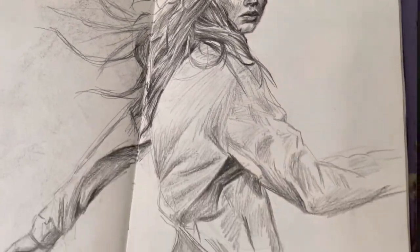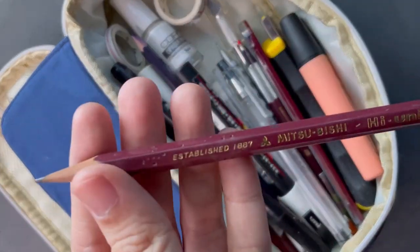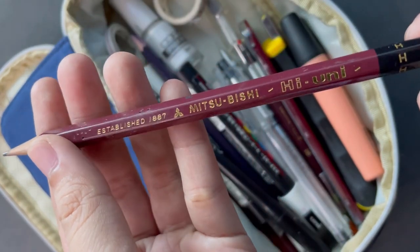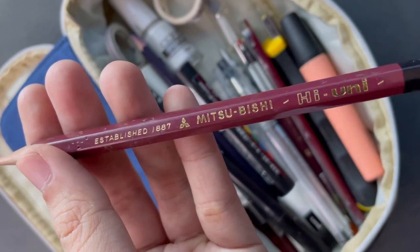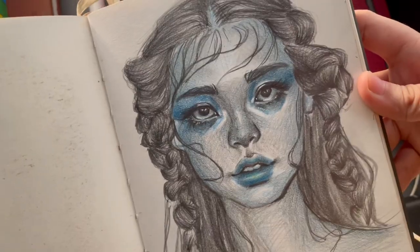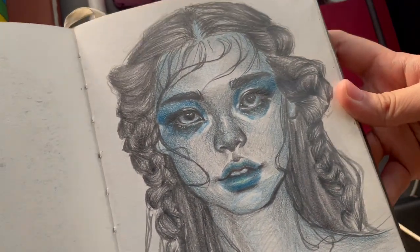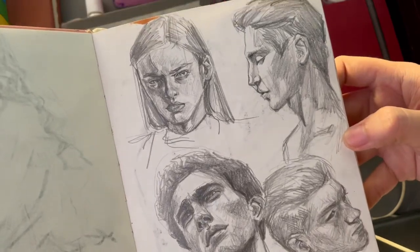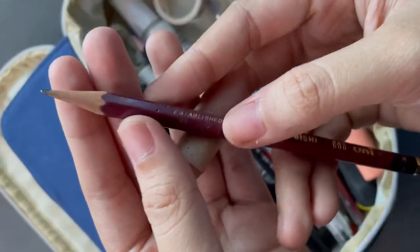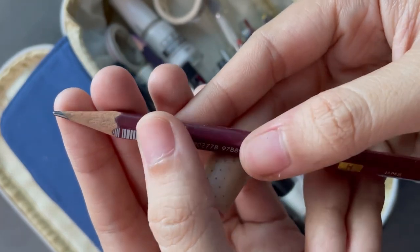My second favorite graphite pencil is the Mitsubishi Hi-Uni. It's more about the build quality and the way it feels when I sketch — it just feels really premium. I usually go for softer pencils, but because I love the feel of this one so much, I even draw with the HB. It feels really great in the hand, and it's also a little bit heavier than my Mars Lumograph, which I think is part of why I prefer the feel.